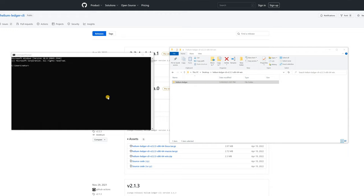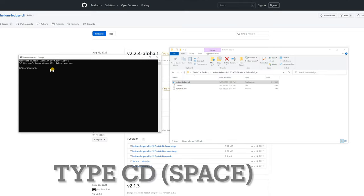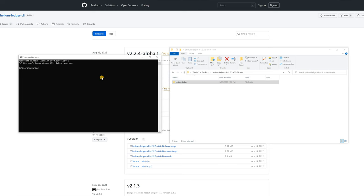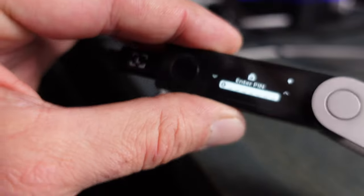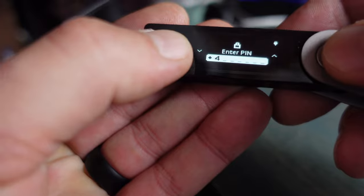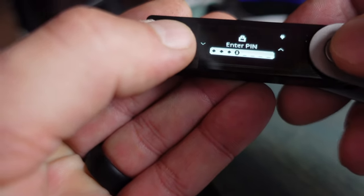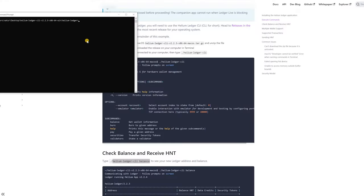Open a command prompt. I'm going to change the directory to the helium-ledger folder by typing 'cd' and dragging the folder into the command prompt window, then hit Enter. Now I'm in the proper directory. To make things easier, open the folder and find the executable file — the Helium Ledger CLI. Make sure your Nano X wallet is unlocked — mine was locked, so I put in the password to unlock it — and make sure the Helium app is open and showing 'Waiting for commands.'